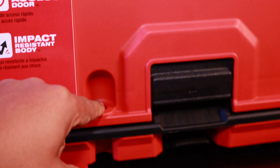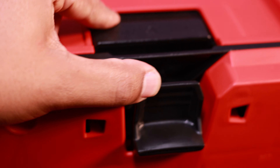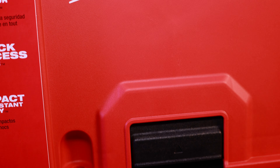First and foremost, I love this little lock right here. If you're on a job site and you want to make sure no one gets in your stuff, you can easily lock it. I like how this actually latches on — it's a way better system than the Makita system. I really enjoy how sturdy it feels when it locks into place.